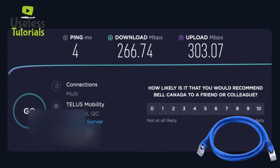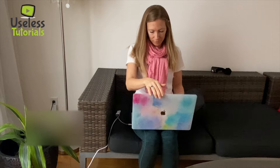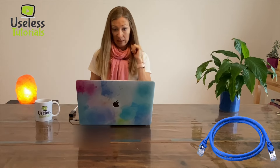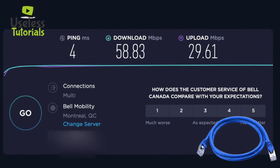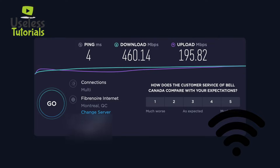OK, still decent speed but really not close to that gigabit speed. Let's check the kitchen, about 15 feet away from my router. OK, that's bad. Let's see how it looks on Wi-Fi — much, much better.